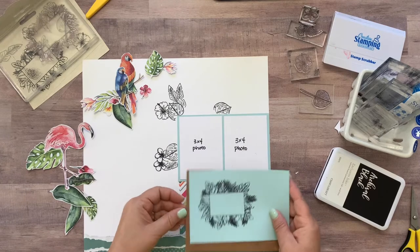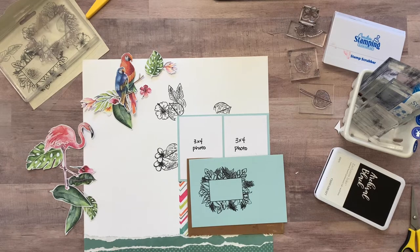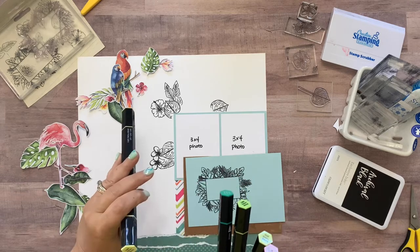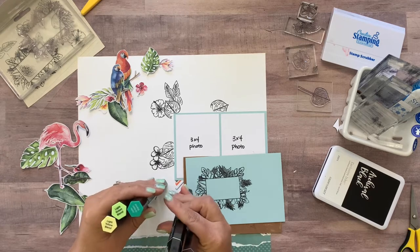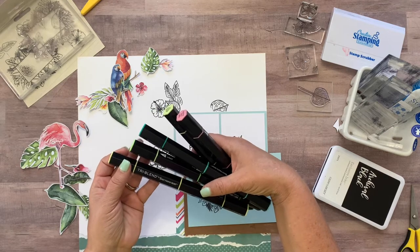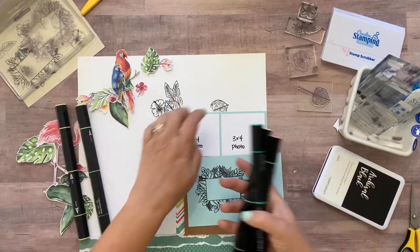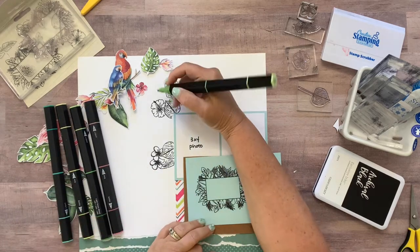Next I'm going to get my markers to color these. I used some Spectrum Noir tri-tip markers. To keep it easy, I just grabbed five different markers: light yellow blend, jade green blend, light green blend, dull green blend, and pale pink shades. If you have the Spectrum Noir tri-blend markers, this is what you'll use. To just make it easy, I colored all of these big Monstera leaves the same color, which was dull green blend. If you already know how to use these markers, you'll probably just want to fast forward through this.